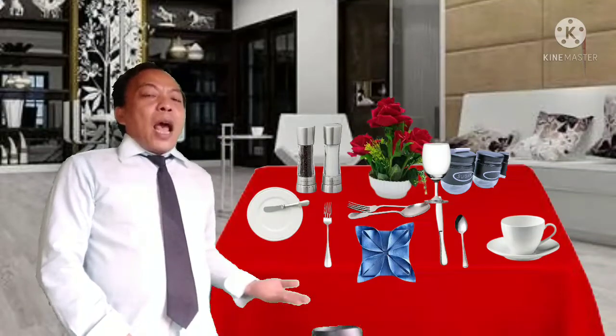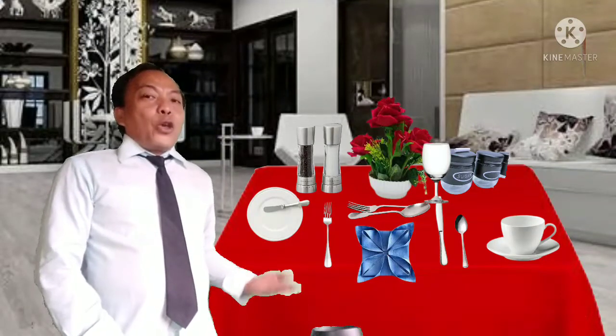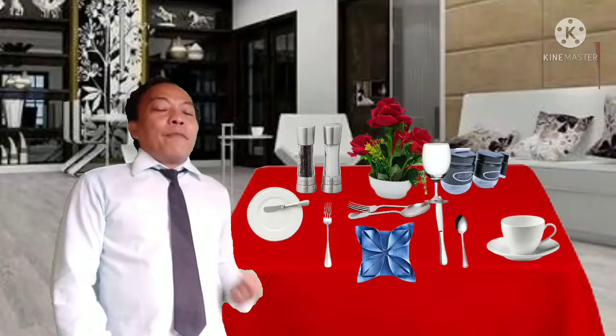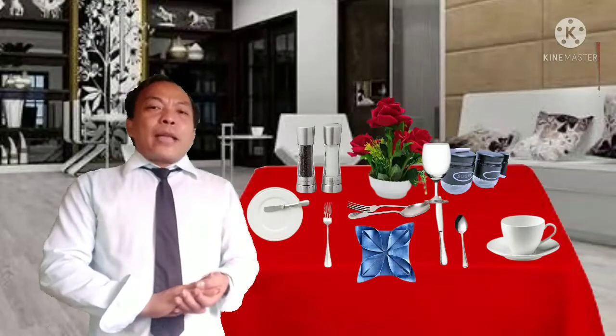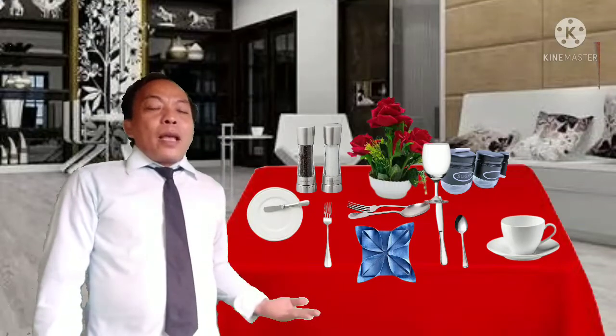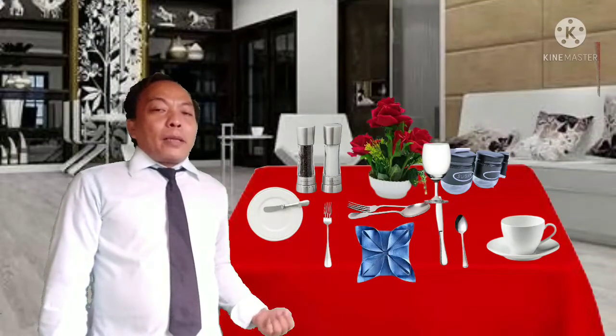When the food is already served to the guest, the table napkin in the center will be unfolded and placed on their lap. That is how you set up your American table service for breakfast. Now I will present the table appointment using the five components.